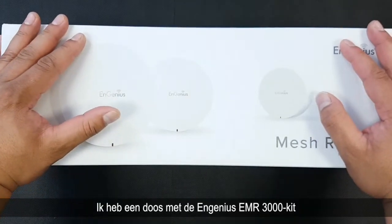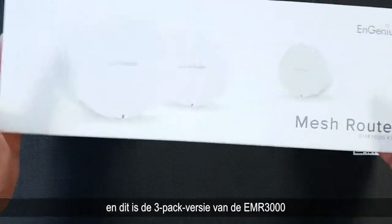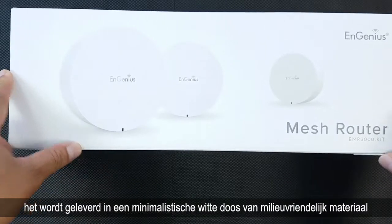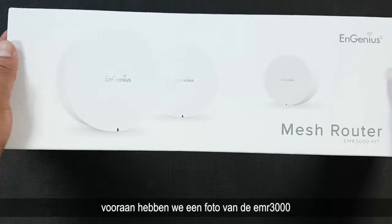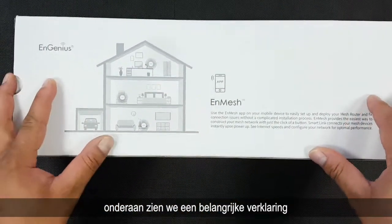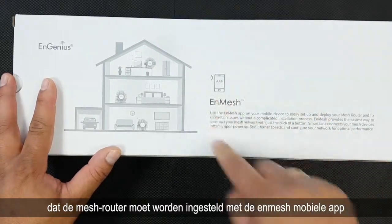I have a box of the Ngenius EMR3000 kit and this is the 3-pack version of the EMR3000. It comes in a minimalistic white box made of eco-friendly material. In front we have the picture of the EMR3000, and on the bottom we see the important explanation that the Nmesh router needs to be set up by the Nmesh mobile app.